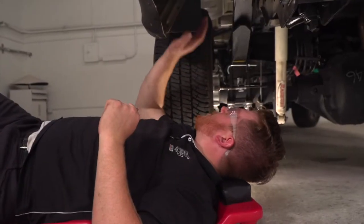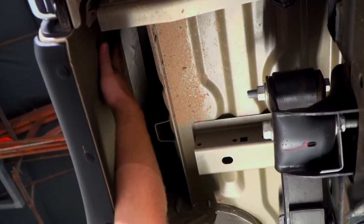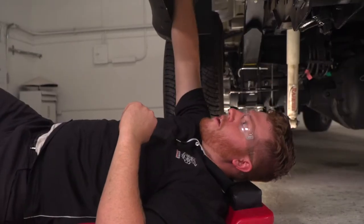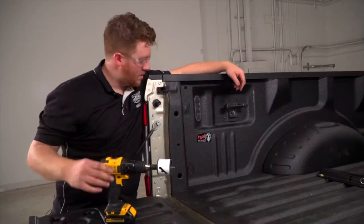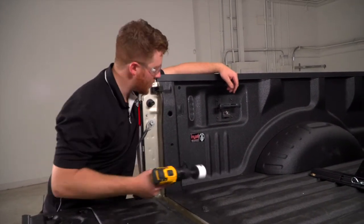Below the vehicle, right behind the driver's side rear tire, you can see up behind the bed itself and there's a lot of space where we can route our wires to that spot. Now we're going to go ahead and take a 2 1/8 inch hole saw and drill out our hole.